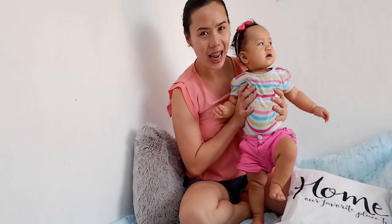Hello everyone, my name is Melai and this is my baby Cara Zor-El. Say hi baby! And welcome to my channel. If you're new here, please don't forget to subscribe and hit that notification bell icon below so you don't miss anything.